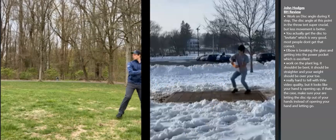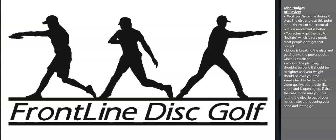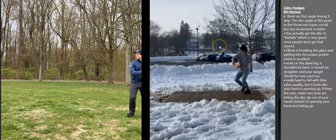Looks like the first issue with John's form is that he's got all of this snow. I have to suggest getting rid of that — I moved south to North Carolina in order to do so. Just kidding. In reality, I did watch his form through and I didn't have many bad things to say. His form looks pretty good. There are a few key things that stuck out to me. Let's get into it.